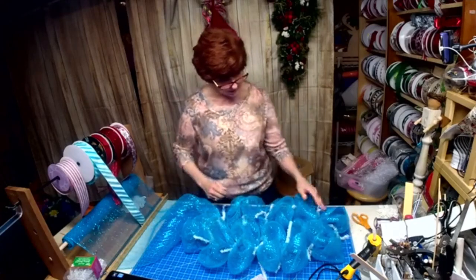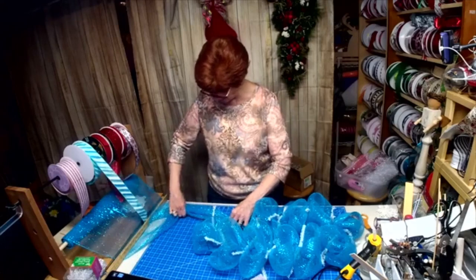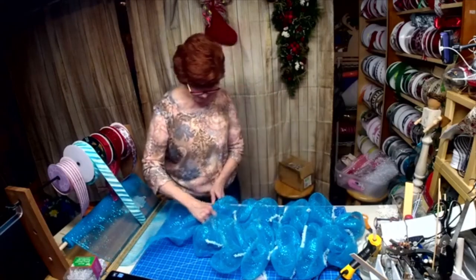Isn't that a pretty color? Those tinsel ties stand out so pretty with the blue.